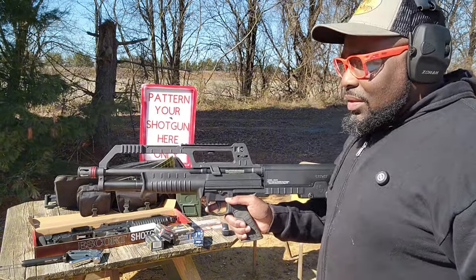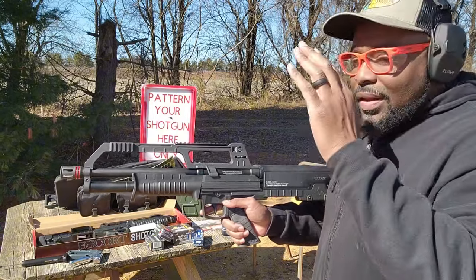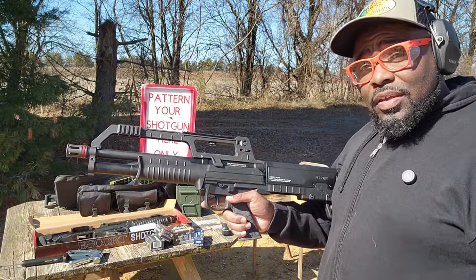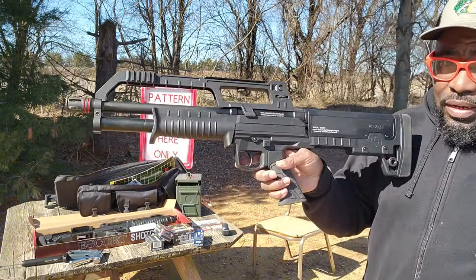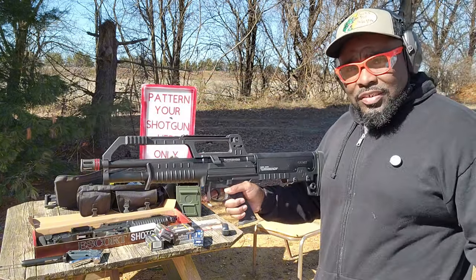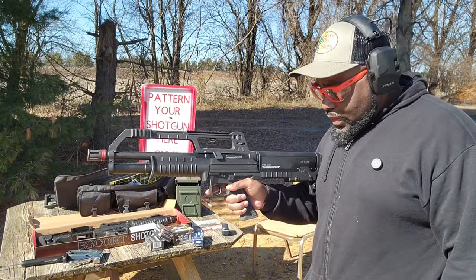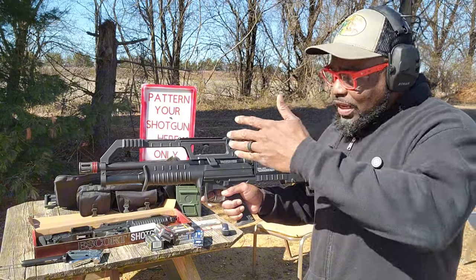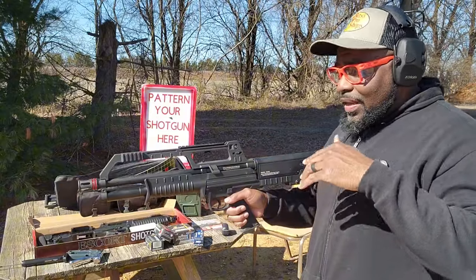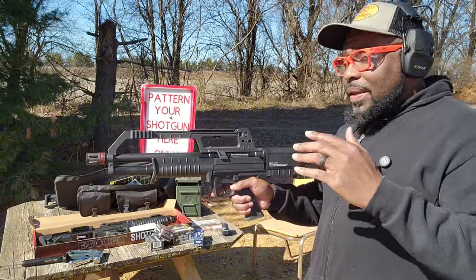So it went into the safe for a while and I modified it, so now it's ready to shoot and I'm gonna probably bring that out. But then I came across this, which I call the KS7 Killer, because it essentially is KS7-ish, right? If you don't know KS7, I'm referring to the Kel-Tec KS7. It's pretty much the same form factor, same kind of carry handle, with little nuanced differences that make it not a direct KS7 clone.